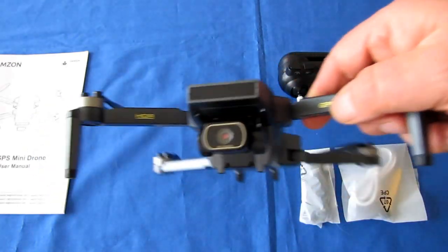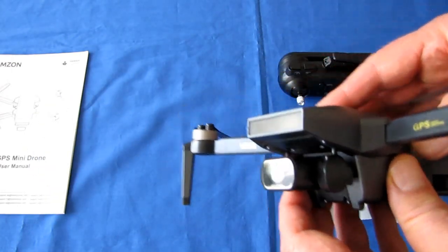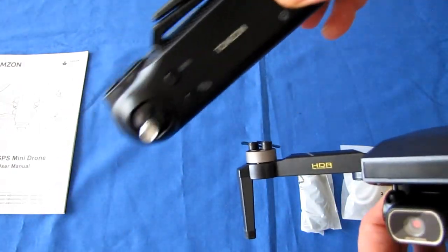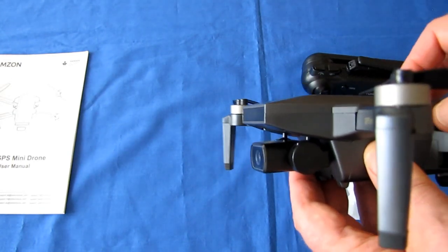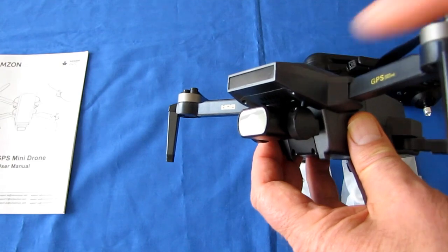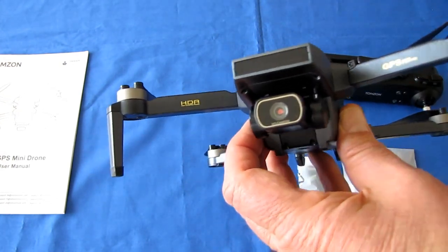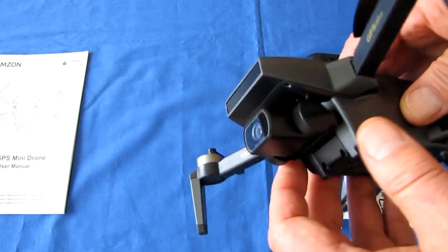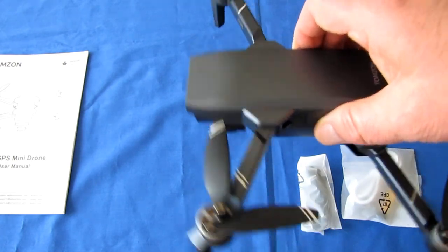It does have up/down lens control — you can tilt the lens up or down remotely using the controller. However, there is no stabilization system; this is not a stabilized gimbal. So expect some shaky video.